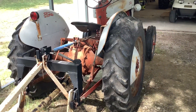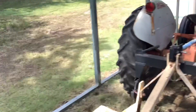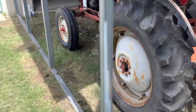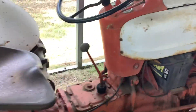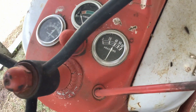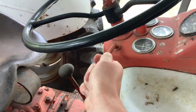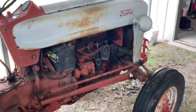I think it was an option for a live PTO. As you can see, it's got the three-point hitch on it. It's got a little bit of oil pressure. I love how good this tractor idles.